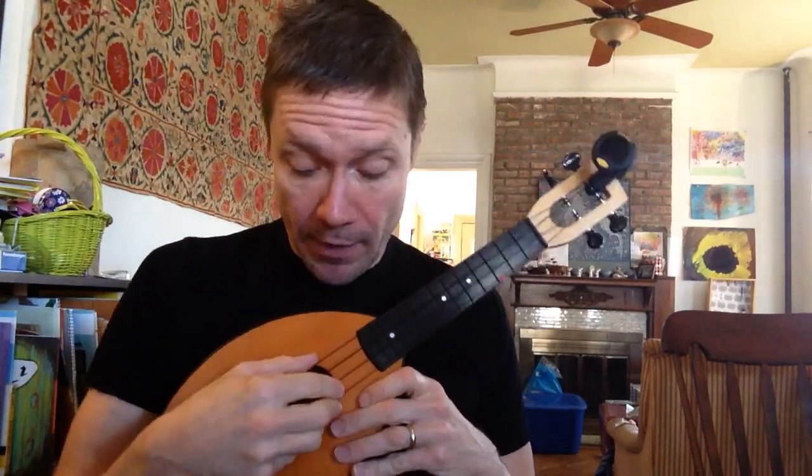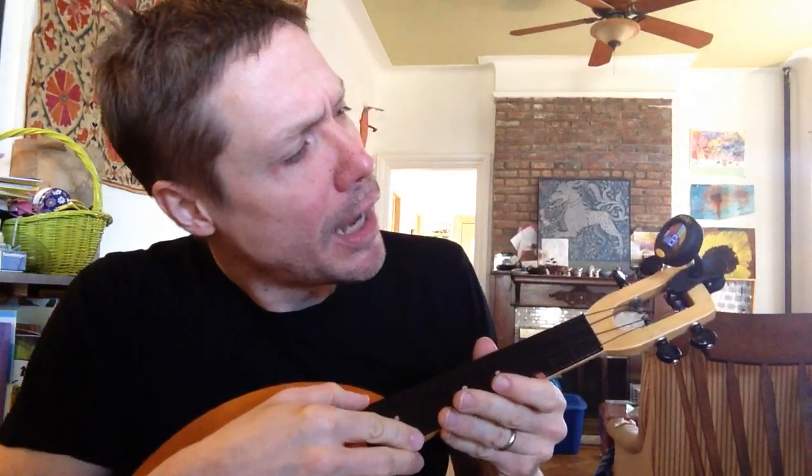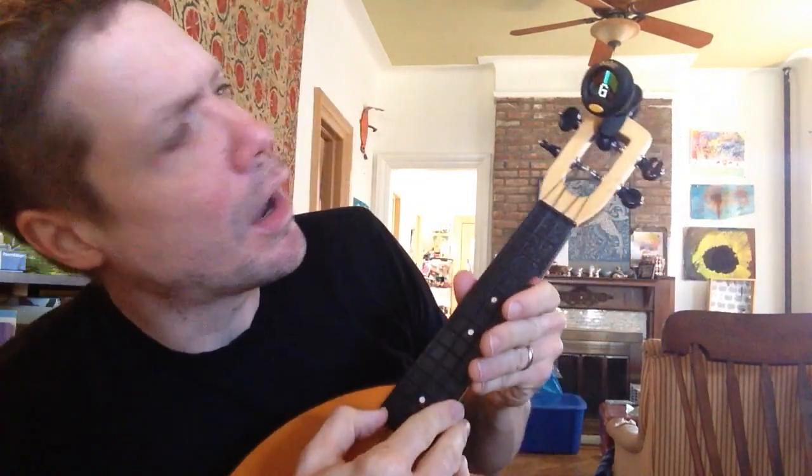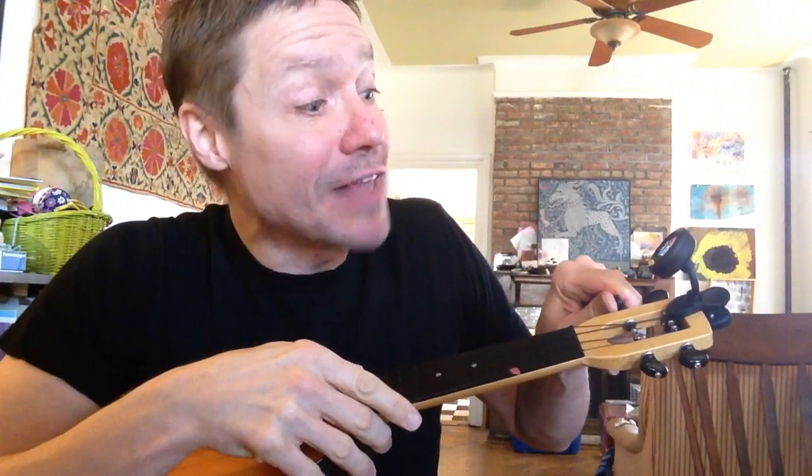If you remember from lesson one, the string closest to your head is supposed to be a G. Let's see with my little clip-on tuner — I'm going to turn it on to see if it is a G. It looks like it is. See what it says there? It's a little bit red. When it's going that way, that means you need to tighten it up a little bit — that means it's a little bit flat.